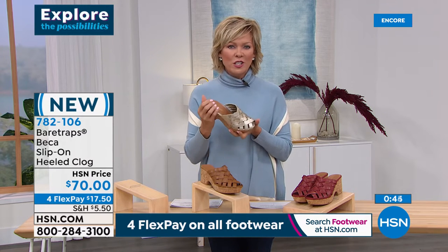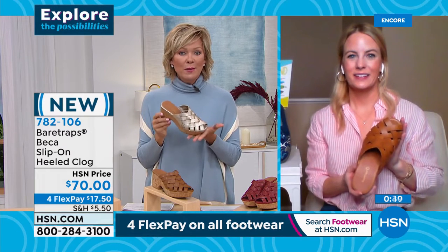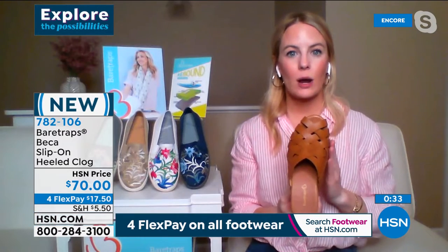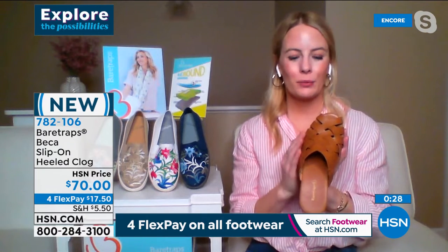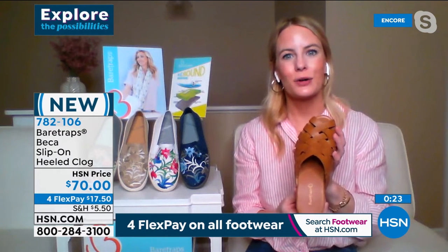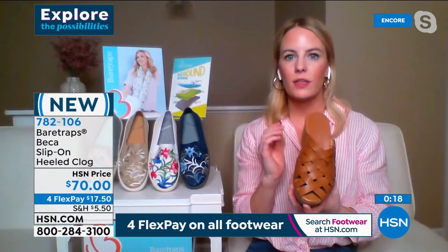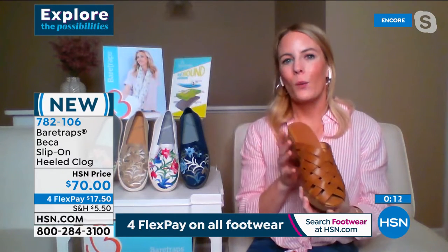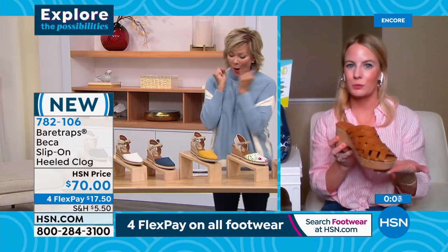That is probably the most important thing to share. We have medium and wide widths in this one from five and a half to eleven, which is great. Since you've got that nice strap coverage, to also have the option in a wide is wonderful. Fabio really did a great job bringing us something that's fun, fresh, and modern, but really hits on some classic trends we all know and love. This is a style you can wear virtually with a long sundress, with your slacks, with denim — even just some wider capris. So this is really going to be a fun and hot trend for spring and summer.